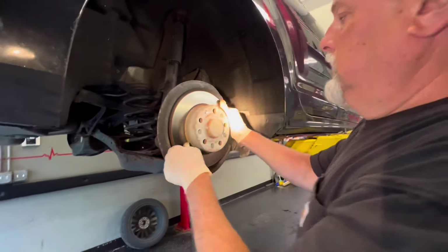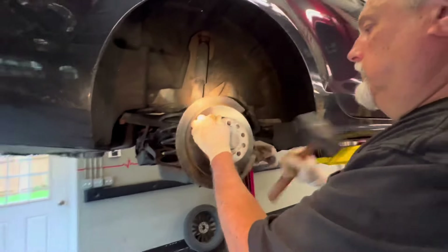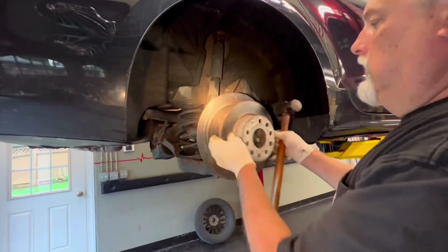Let's move the rotor — just going to need a little hammer to pop that off.